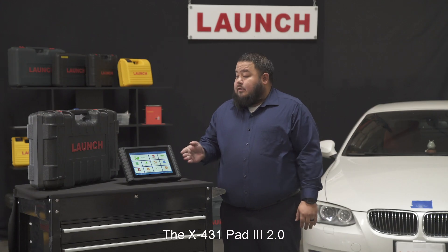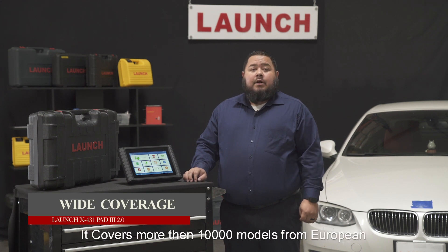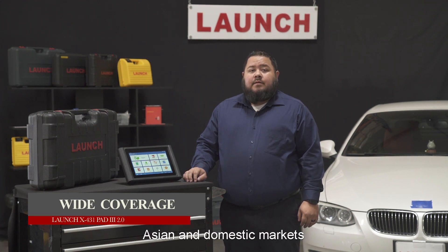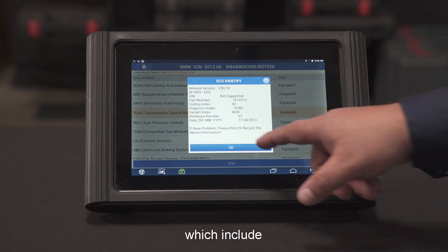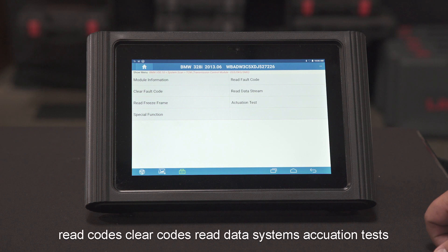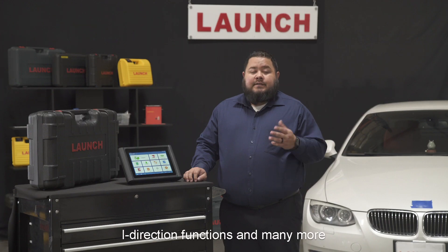The X431 Pad 3 2.0 has wide coverage. It covers more than 10,000 vehicle models from European, Asian, and domestic markets. It supports full systems OE level functions which include read code, clear code, read data streams, actuation tests, bi-directional functions, and many more.